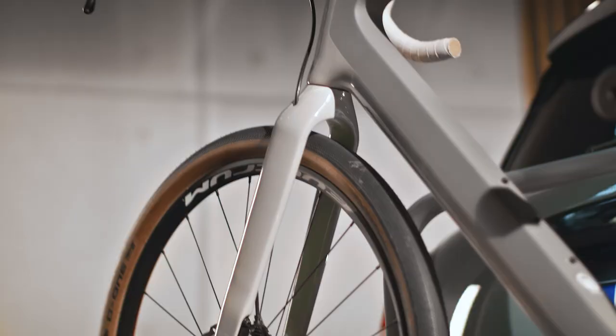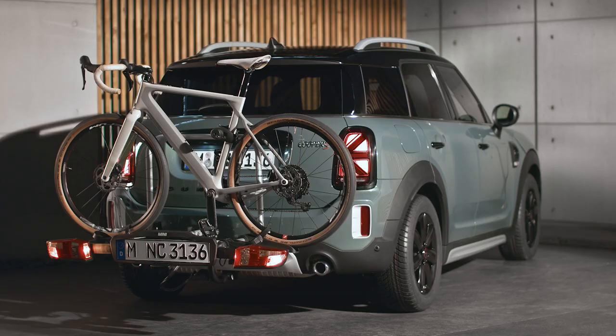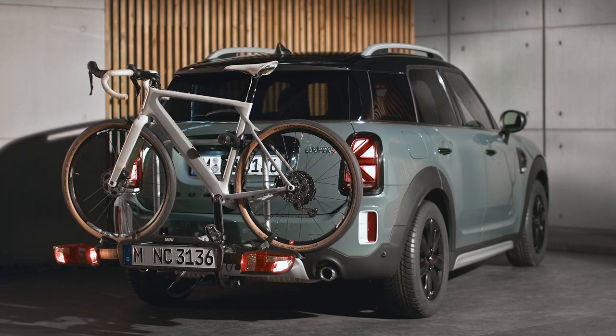Now the Mini Rear Bike Carrier Compact is ready to transport your bike. Let's roll! Check out our other how-to videos for more about your Mini.